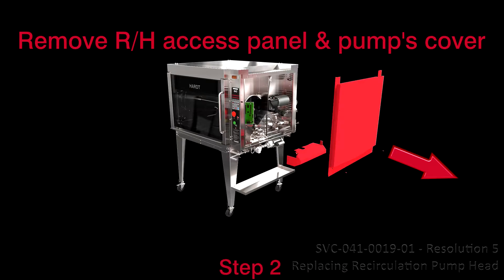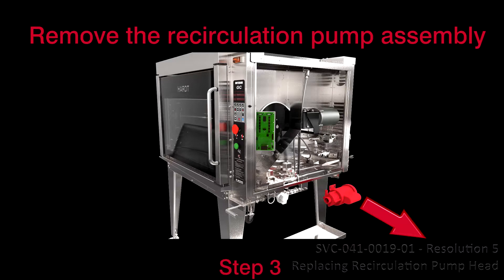Step 2: Remove the right-hand side access panel and the recirculation pump's cover. Step 3: Remove the recirculation pump assembly from the unit.